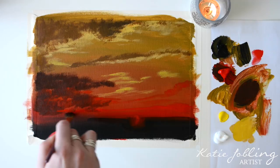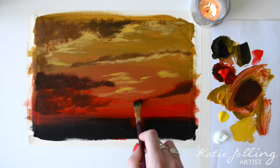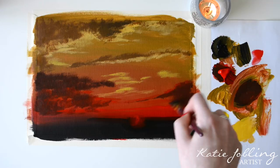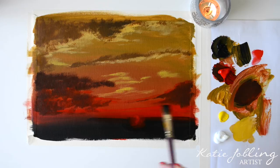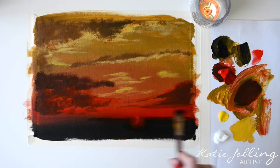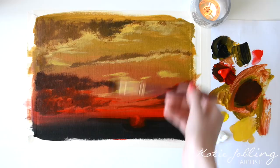Then we're going to do the same on the other side — just where we popped in these highlights, going over that and just leaving a fine line of red above the cloud. For the further, wispy streaky clouds I'm just going to add in a few side-to-side strokes. The next bit to focus on is this middle area, so give your brush a really good wash out.